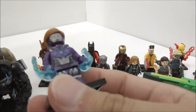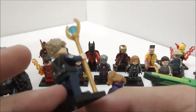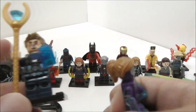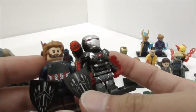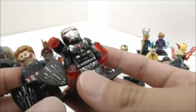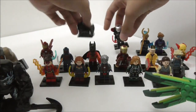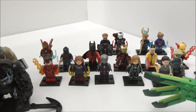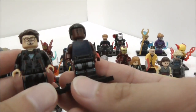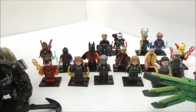This is Pepper Potts in Rescue Armor and Tony Stark in the Shield outfit from Avengers Endgame, made by Xen. This is from Avengers Infinity War — Captain America and War Machine. These are two of the best minifigures from that set, made by Xen. Next one is Tony Stark and Rhodey out of their suits, also made by Xen.